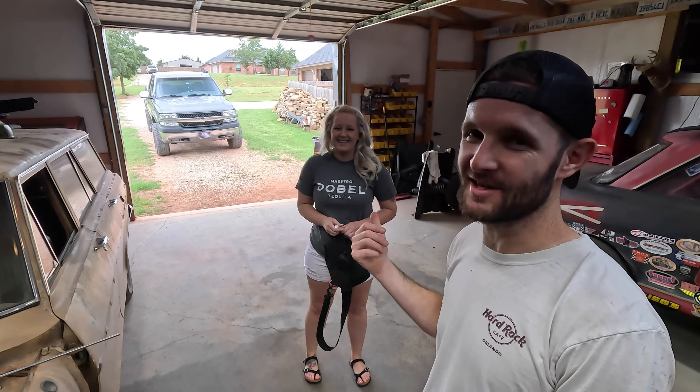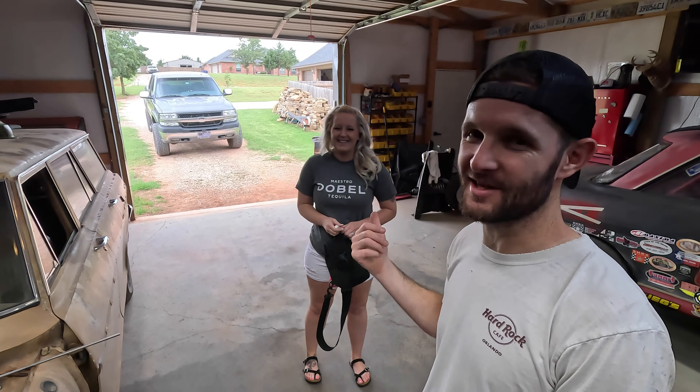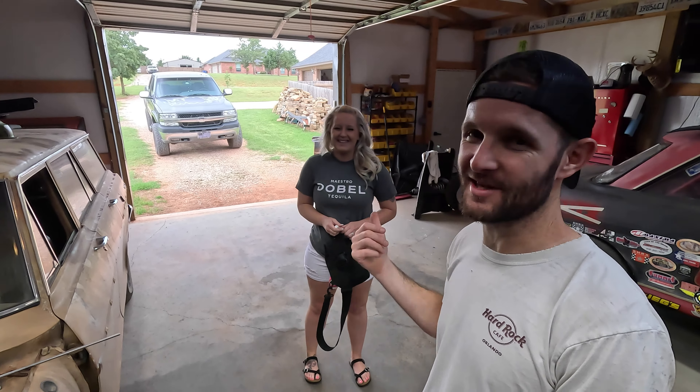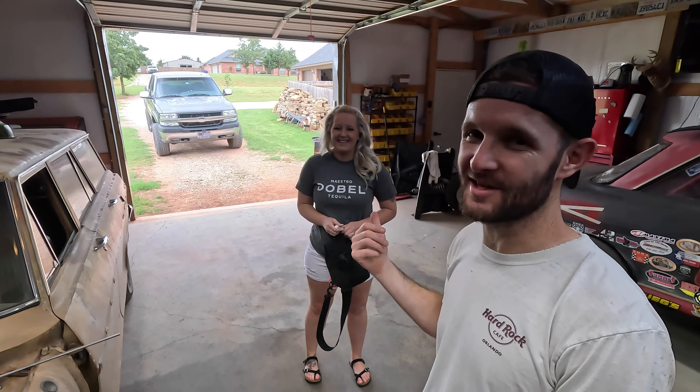What I'm going to mess with today is this shift linkage. A couple of videos ago there was no way this was going to work with the fender wall headers because of the orientation of the shift arm on the column and the clearance with the firewall. Now that we're running the chassis headers, the shift arm orientation options have increased exponentially. We're going to see if we can clock and position it so that this generic linkage kit can be fitted in there.